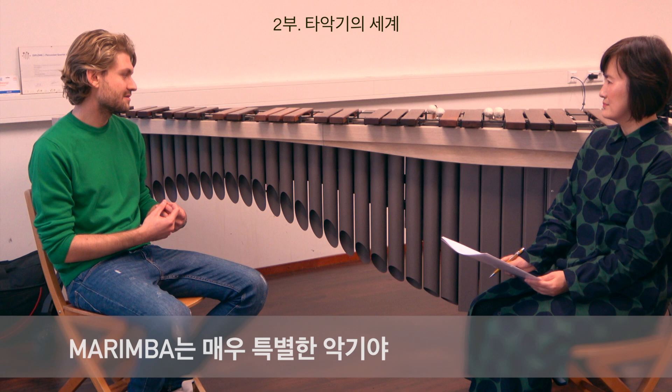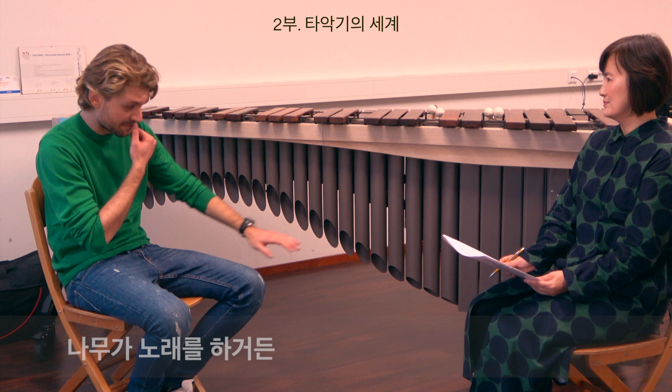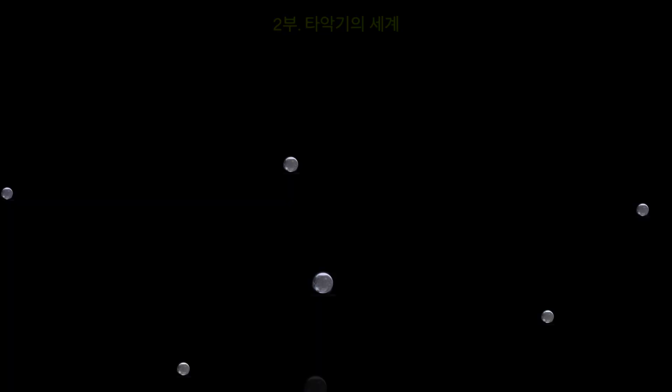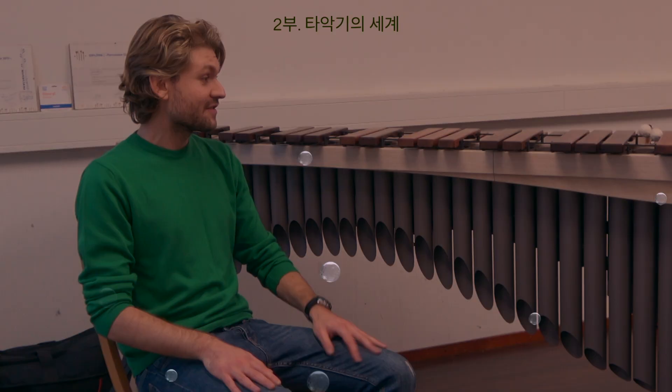It's very special because the wood itself is singing. Of course, what you see here is amplifying and giving resonance to the wood, which even makes it more alive. If I have to speak about percussion in general, it's a very big family of instruments, probably the biggest of all.